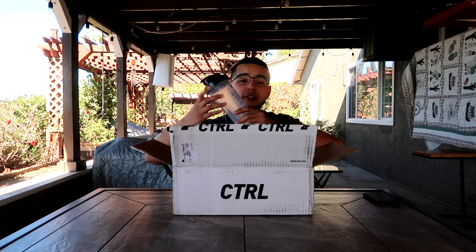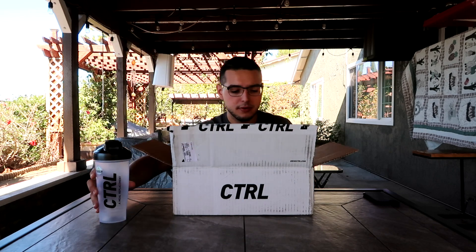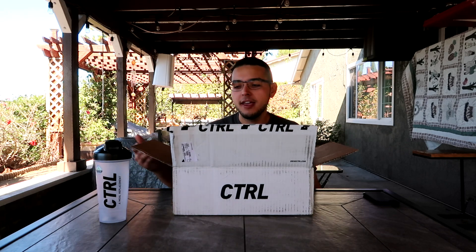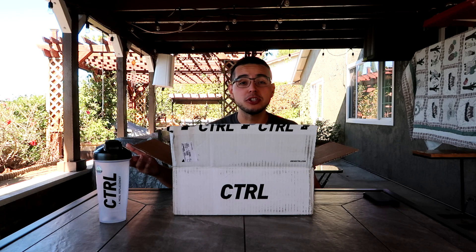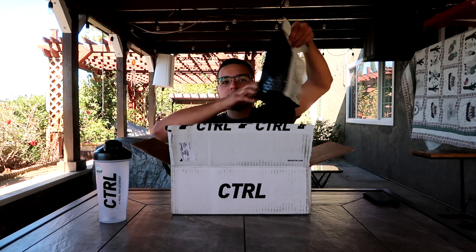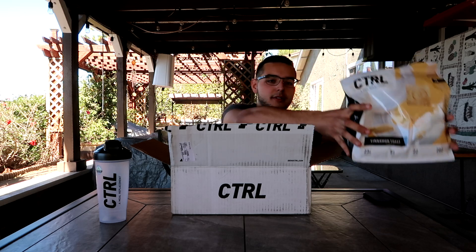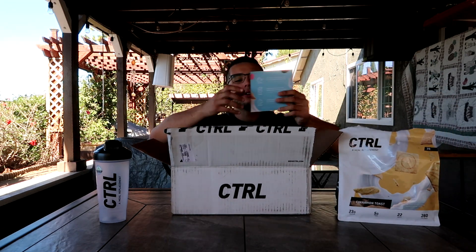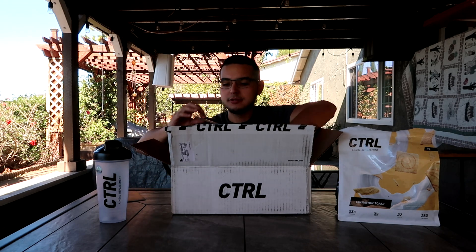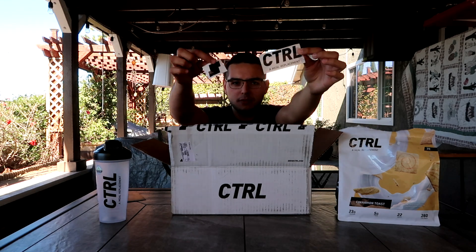We got the first thing: a Control meal replacement shaker cup. I actually got that for free because I purchased the product on the pre-launch day, and every purchase came with the shaker cup. Next we got the actual product — the cinnamon toast product. And then we got two stickers: a CTRL meal replacement sticker and the actual CTRL mark.